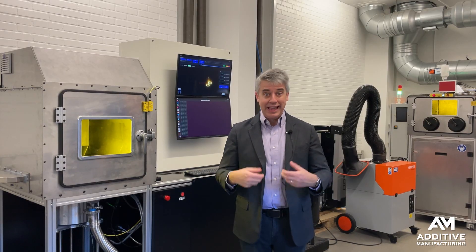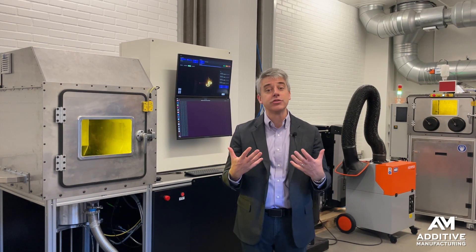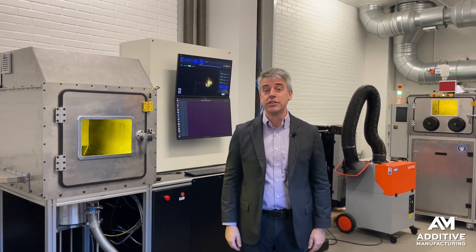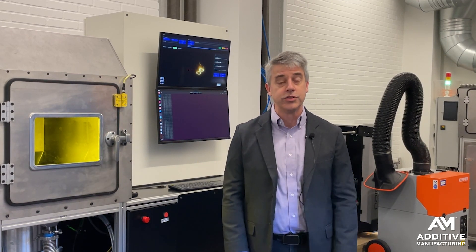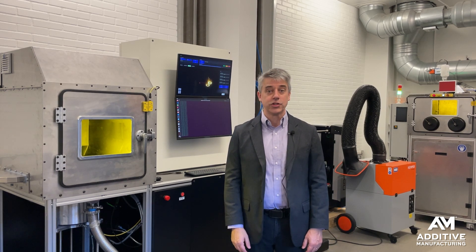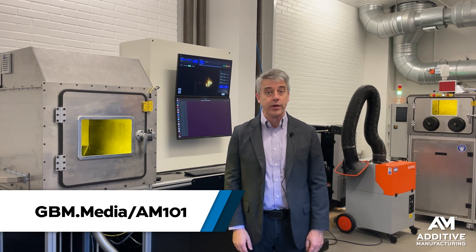We are looking at other elements of laser powder bed fusion in related videos — find links in the description. There's also a link to the report about the development of this open-source laser powder bed fusion system. And if you'd like to know more about the basics of additive manufacturing, take a look at gbm.media/am101.